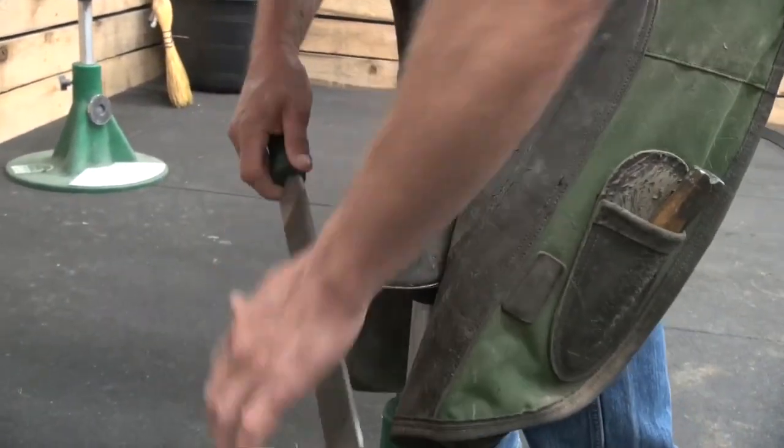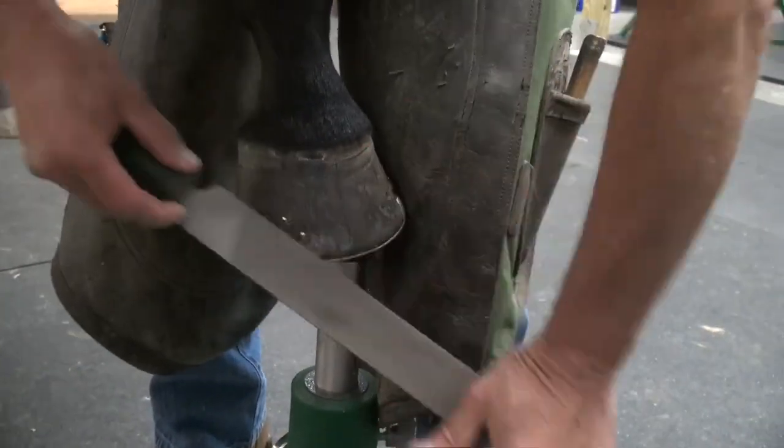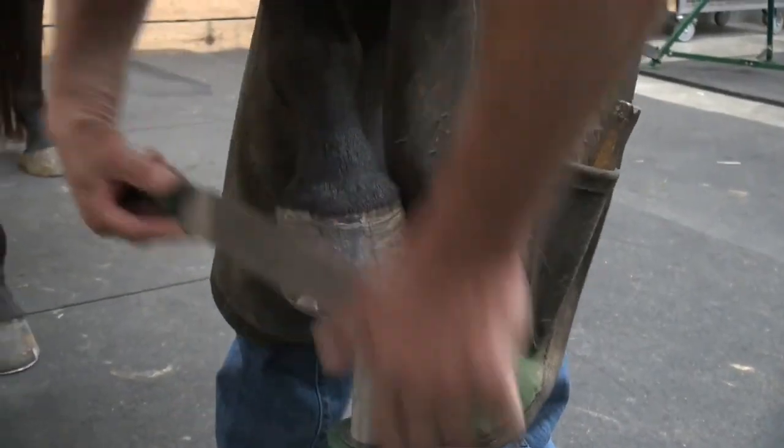I always like to knock them up and then I smooth them off and I pre-dress my foot. What I'm looking at is to see dishes and flares, any cracks.